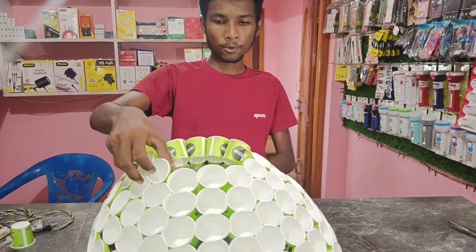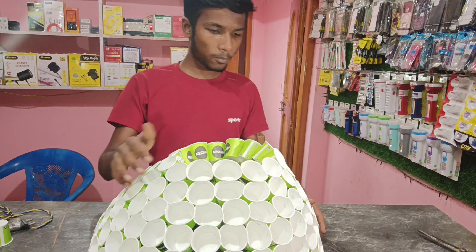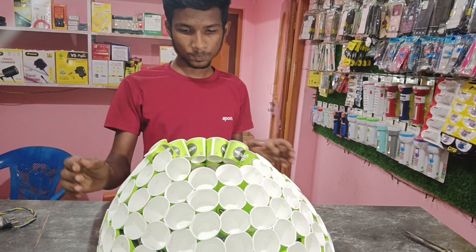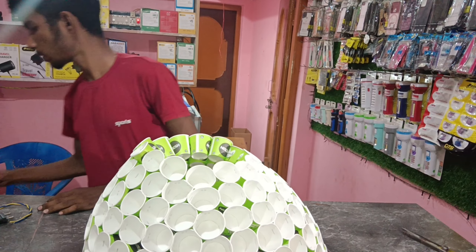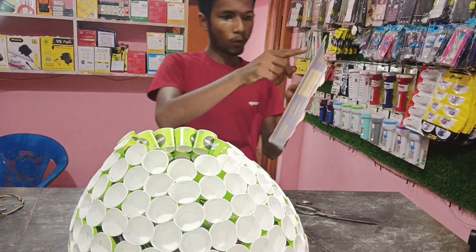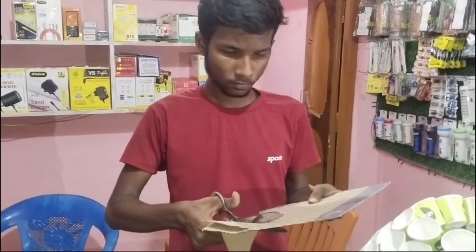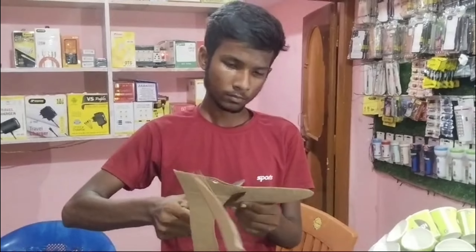I will try to cut this material. I will give this a small amount of size.